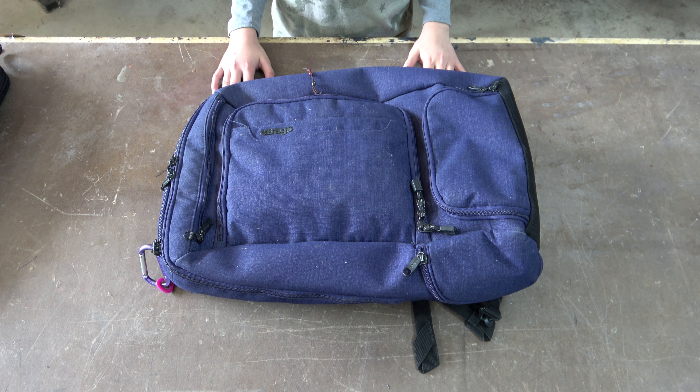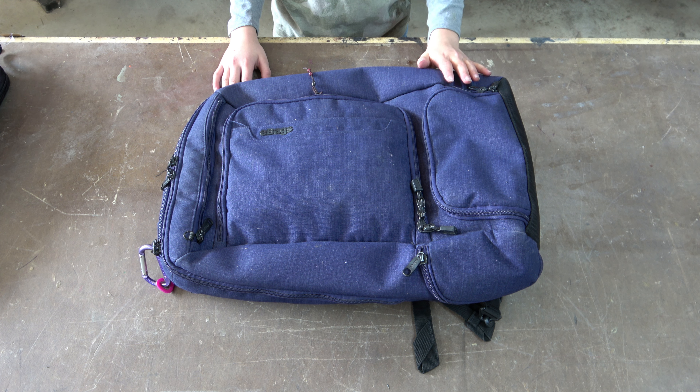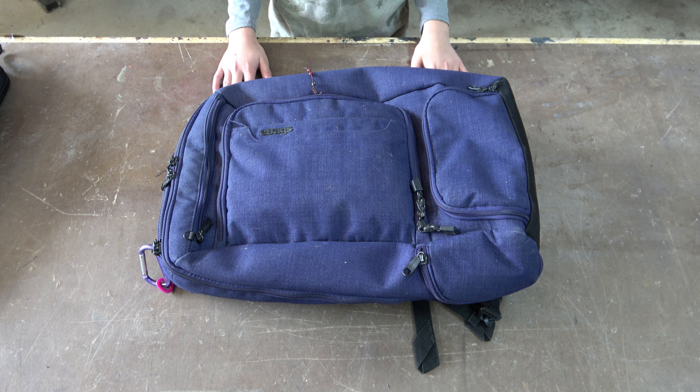Today we are going to show you the difference between an eBags travel bag that we are going to replace with a Duluth Trading bag. We've had the eBag for a while. There are a number of things that attracted us to it: the utility, the functionality, and the versatility of the bag. We were hoping to have some longevity out of it, and we'll go into why we're actually replacing it.